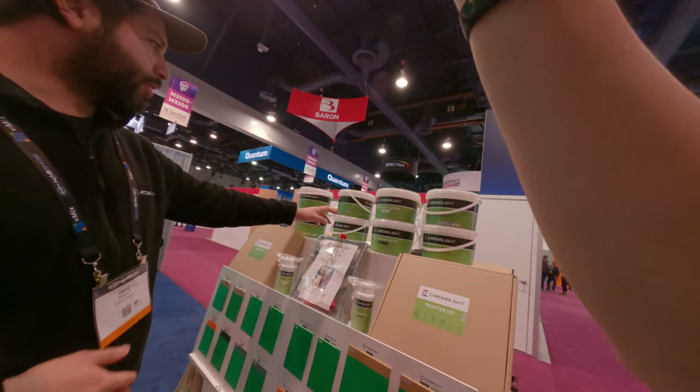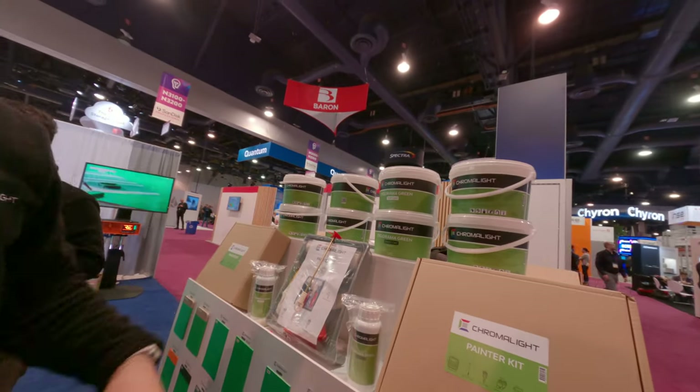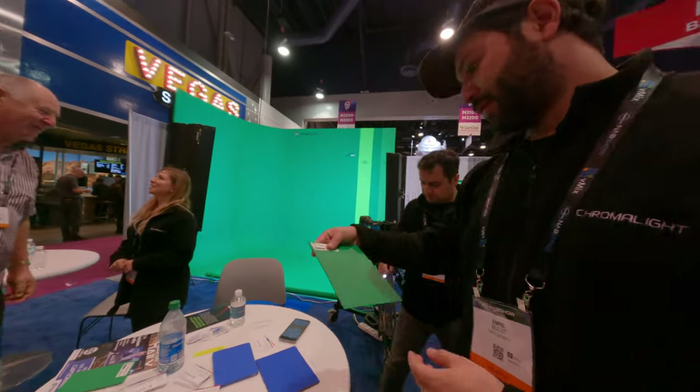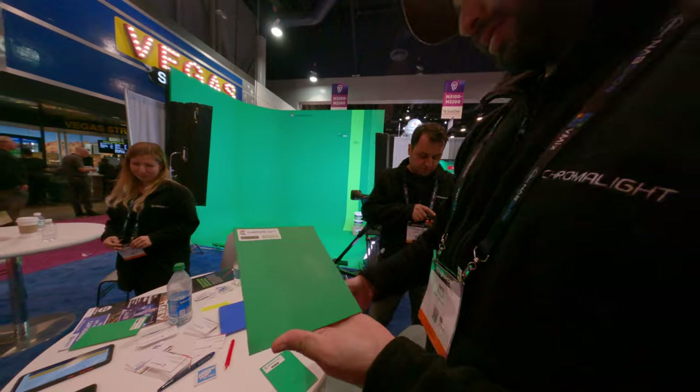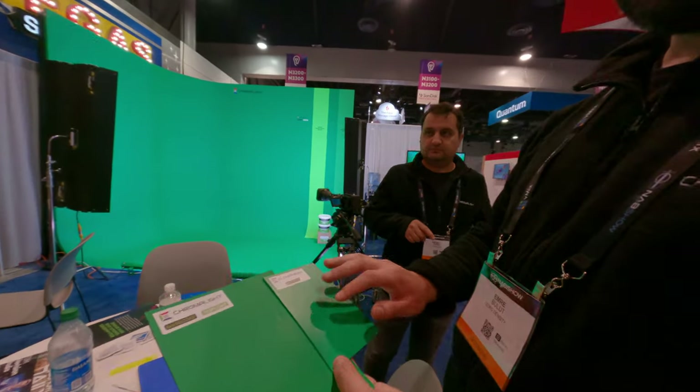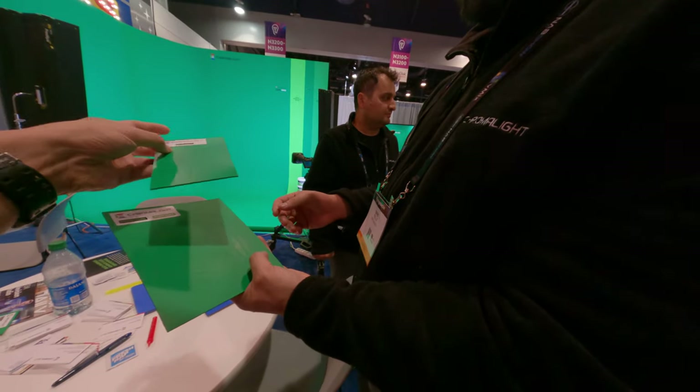And how about that one? The other one is the top coat. This is base coat on the side, and this is top coat. The line looks a little bit glossy.